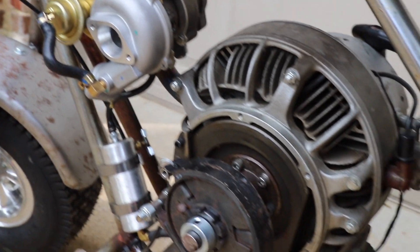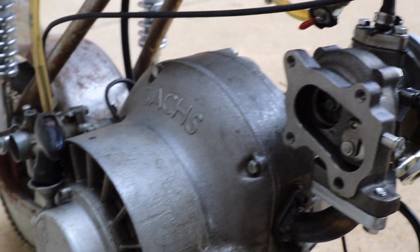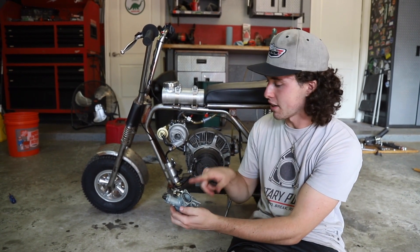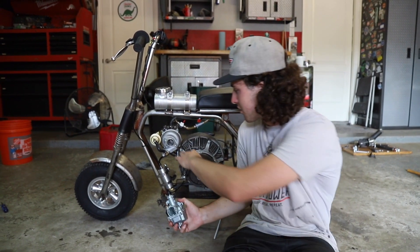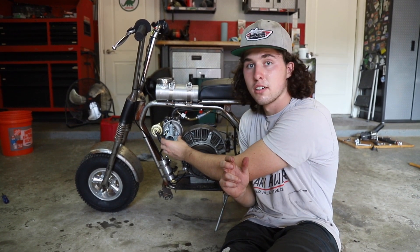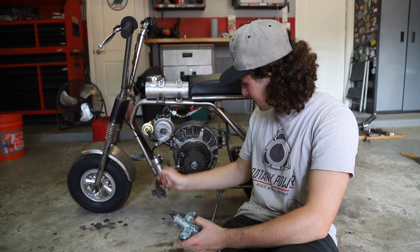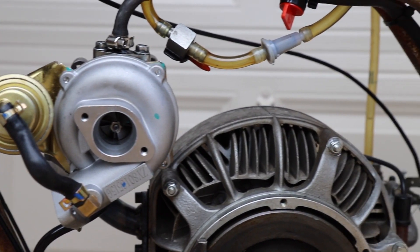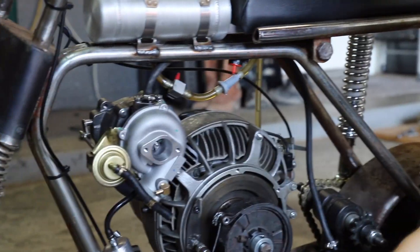Our plan is a draw-through setup with this 22 millimeter Mikuni carburetor from Go Power Sports. We're going to try to go super simple - the flanges are very similar between this and the turbo input, so we'll clock it slightly so it's horizontal and just bolt the Mikuni directly to the turbo. If it seals up, we'll make an intake runner that goes down under to the intake on the motor.